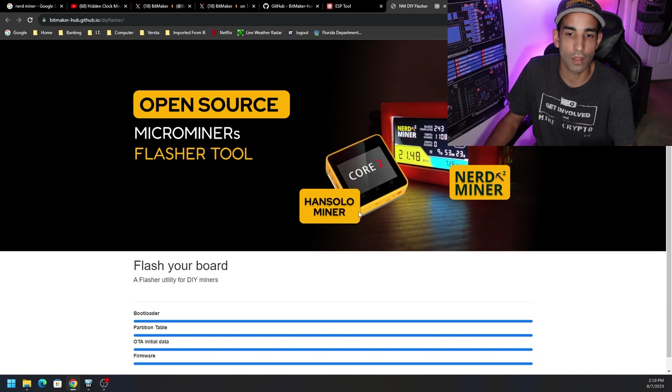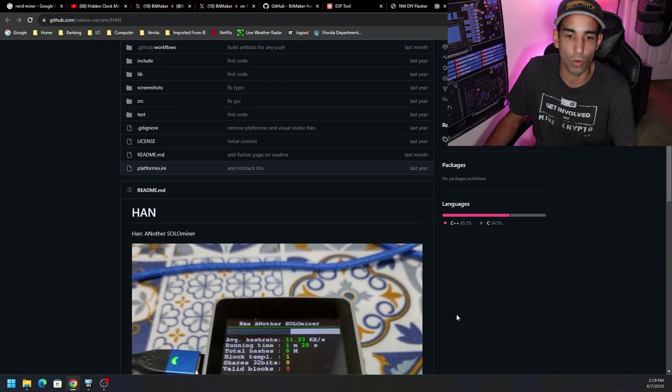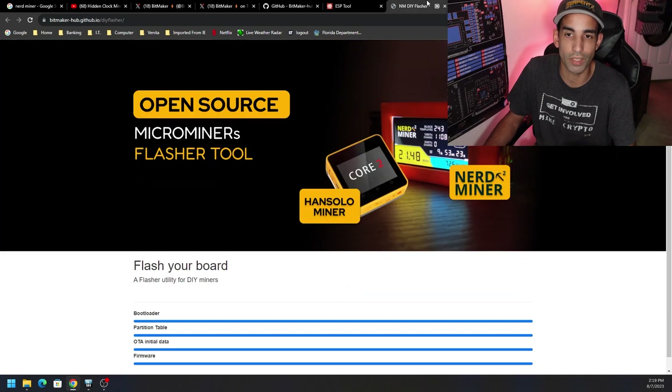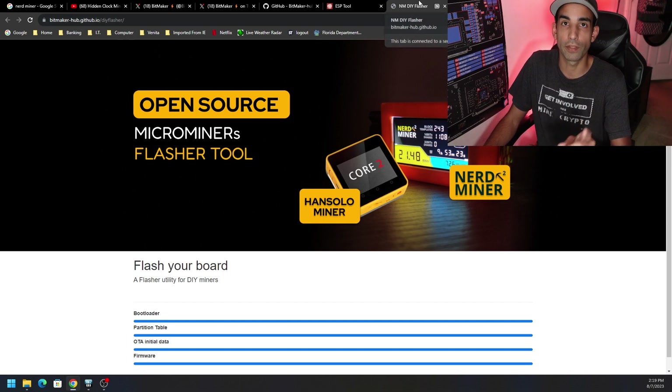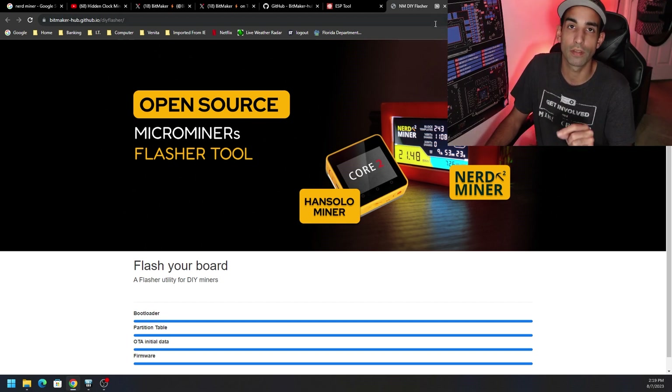We're definitely going to need to do some optimization as far as cooling. They even had the Han Solo Miner added — this is the GitHub for it. If you have that miner or are interested in it, I'll have both GitHubs including the easy flash tool from BitMaker linked in the description. Let's switch over to the other camera so I can show you what happens when we start this thing up. The configuration aspect will be linked in my original video.